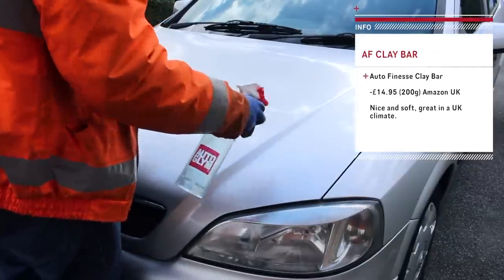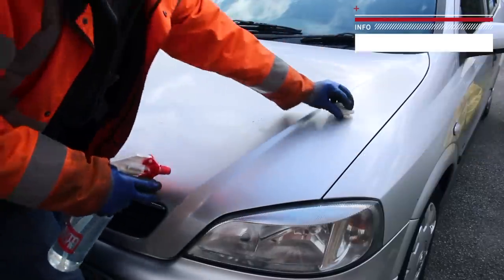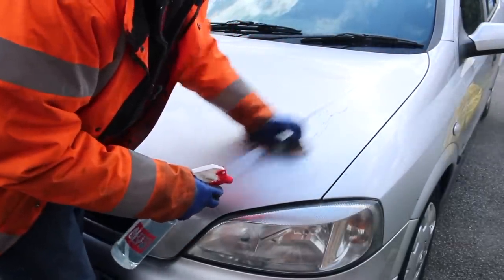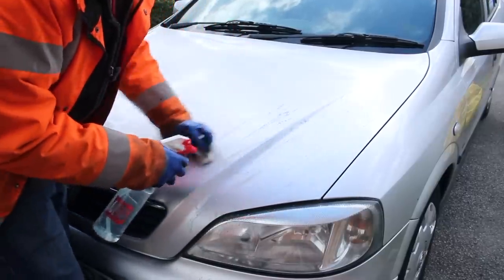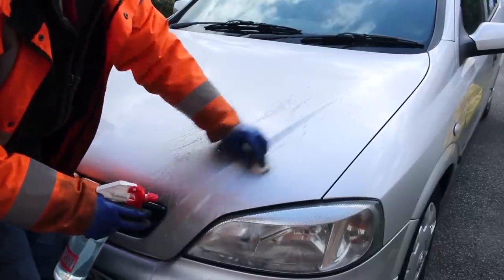Starting again with a clean car, it was time to move on to stage 3 of the paintwork decontamination: the clay bar. I was really excited to see how much crap came off this paintwork, as I'd never detailed a car with this combination of age and mileage before. I used Auto Finesse's clay bar and a spray bottle once again filled with soapy dishwater.